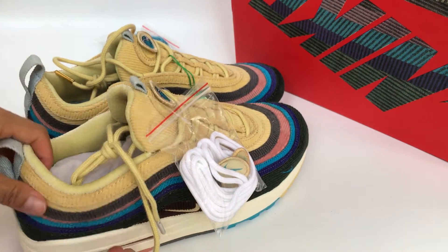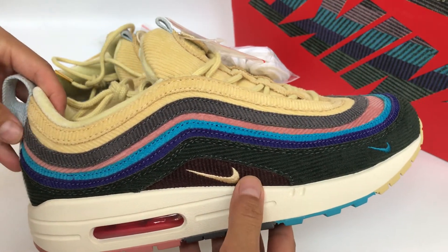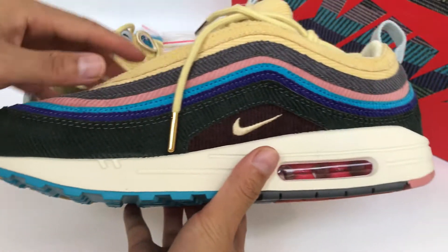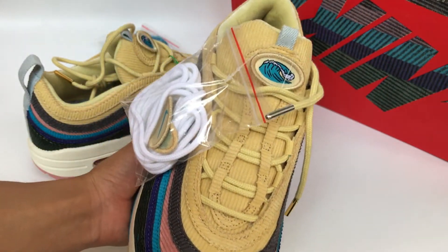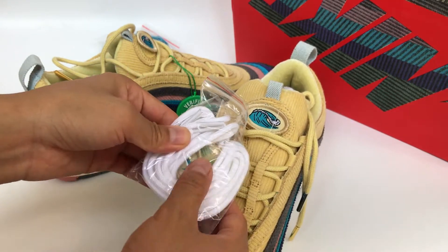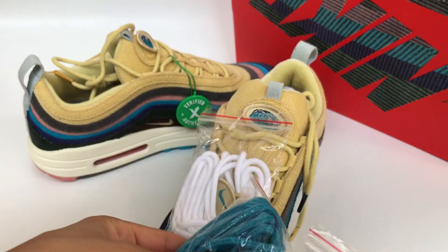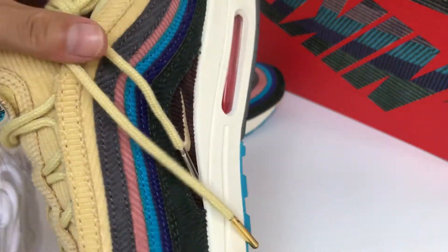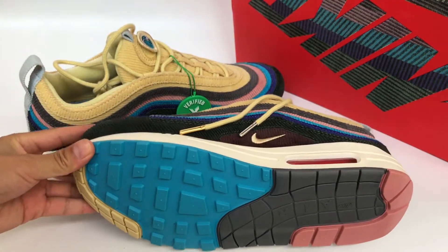Here, the shoelace — get a close look at this one. These shoes come with additional laces — three additional shoelaces. Also check the air bubble on the bottom.